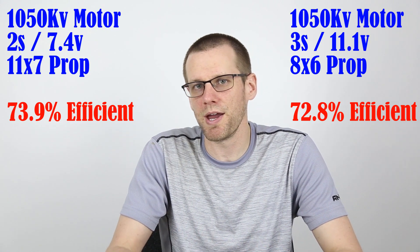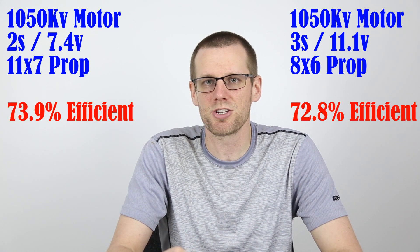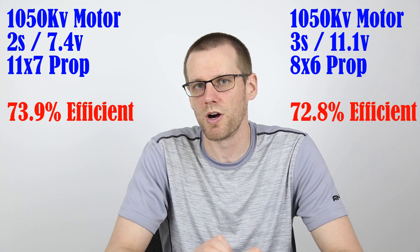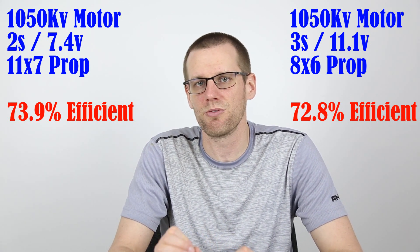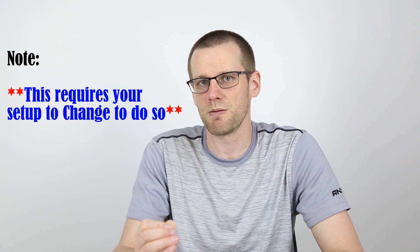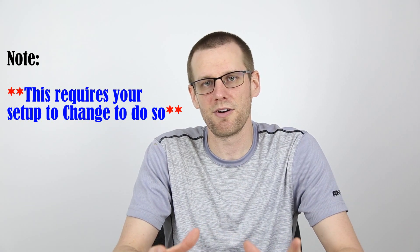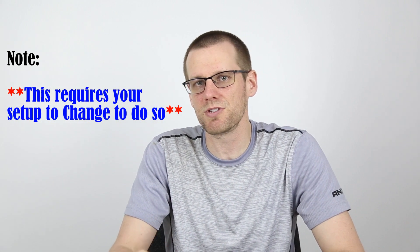Ultimately, when we compare both of the results, our 3S setup was actually a little bit less efficient by about 1.1%. So now let's quickly talk about why or how this could be. Generally speaking, it is a lot easier to get better amounts of efficiency by bumping up the voltage of your battery pack. However, if you want to get the maximum amount of efficiency out of your motor, this is going to be a little bit more difficult.